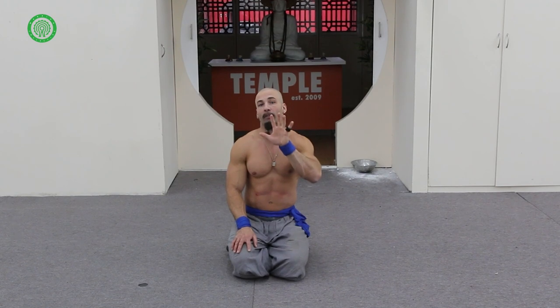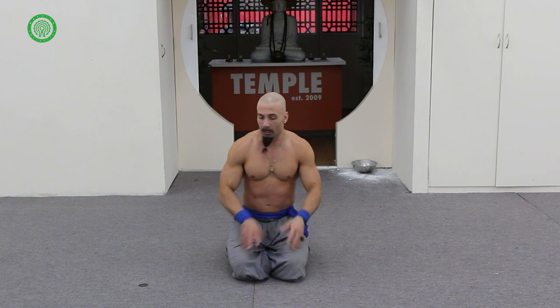Today I'm going to show you five of my favorite morning stretches you can implement into your day-to-day practice, and it's only going to take you just under six minutes. We're going to do each stretch for a minute, and we're going to have about a 10-second switchover period to get into the next pose.